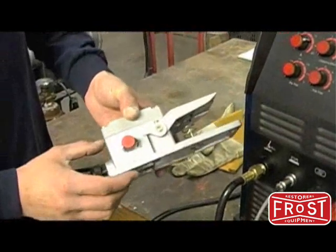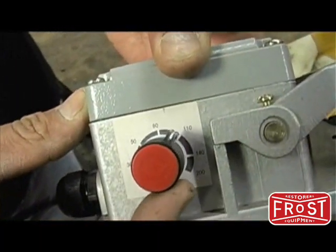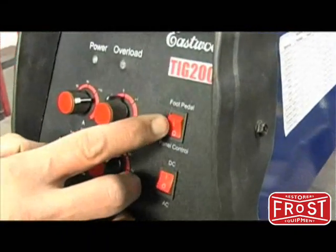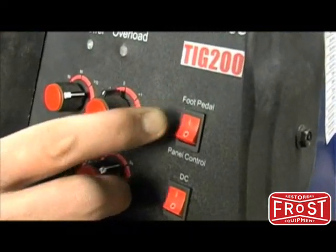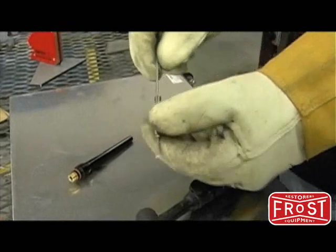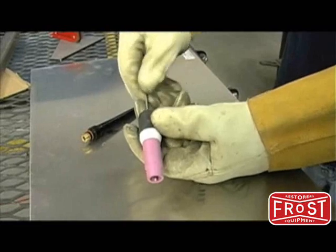When using the pedal to control the amperage, set the amps using the knob on the side of the pedal. The amount of pedal depression will control the amperage at the torch. The switch on the front panel also needs to be set to foot pedal. Select the tungsten type and size and install into the TIG torch.